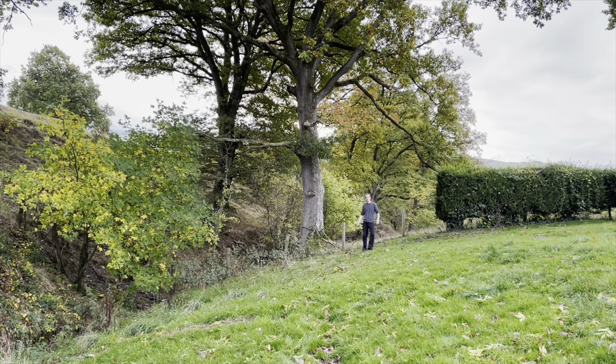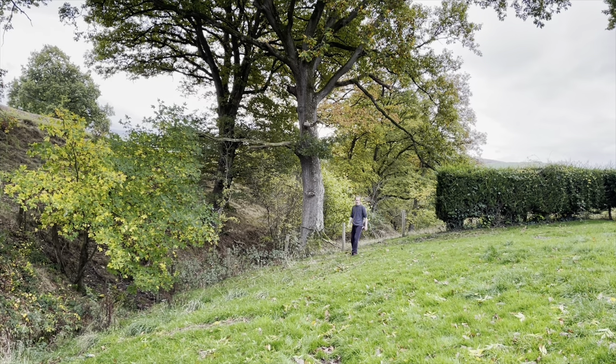Hi everyone, welcome back to my channel. On today's video we're going to be growing an oak tree from an acorn. The acorn is the seed from the oak tree. This huge tree behind me here is an ancient oak tree, probably about 200 years old, and it's got to be 70 foot tall at least. The trunk is over a meter in diameter, so that's how big that is.